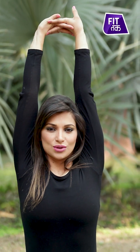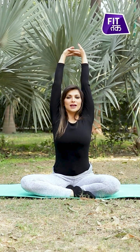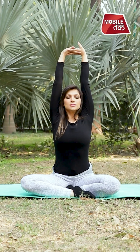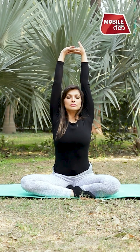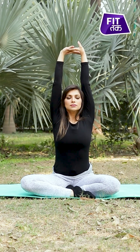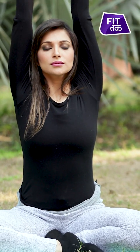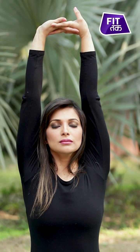Raise your spine and interlace your fingers at the top. Take a strong inhale and exhale at least 4 to 5 times. To exit, release your hands and open your eyes.